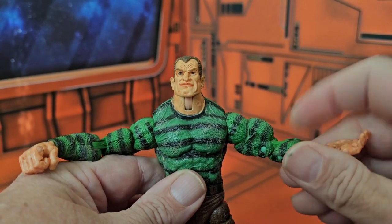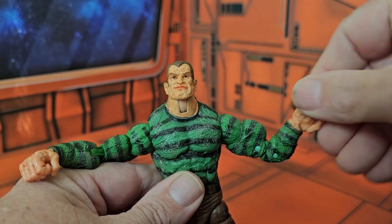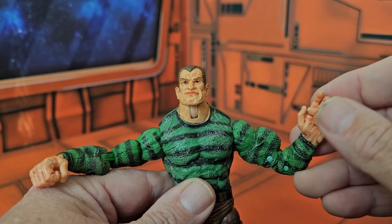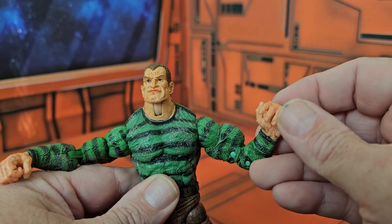He does have a bicep swivel and a single bend. His wrists do rotate at the joint, and his fists do open and close. He can wave bye-bye.